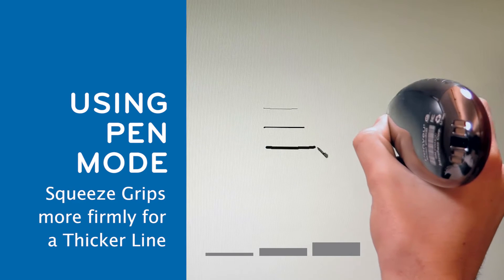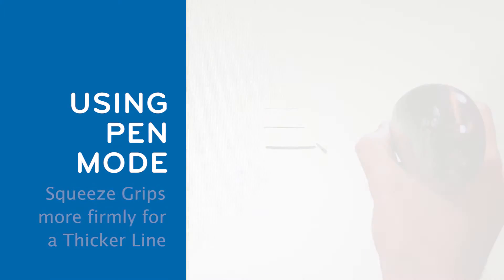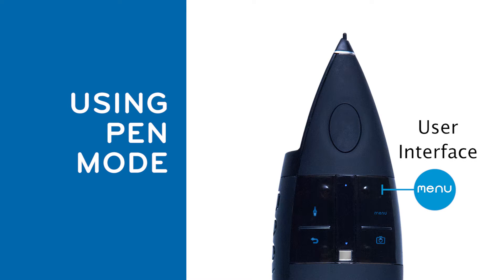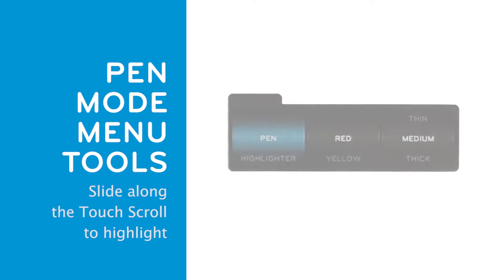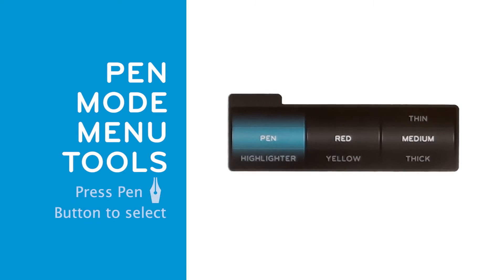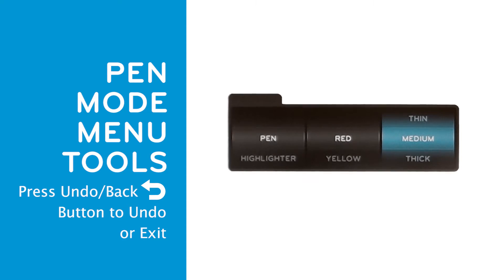Squeeze the grips more firmly to create a thicker line. While in pen mode, pressing the top right button labeled Menu will launch the menu user interface. Slide your finger along the touch scroll to highlight the desired option. Press the pen button to select and advance to the next wheel. Press the undo back button to return to the previous wheel or exit the menu user interface.